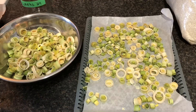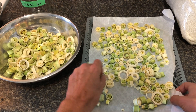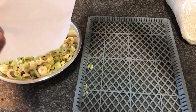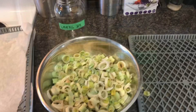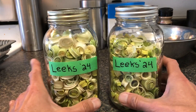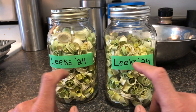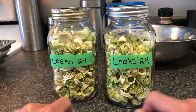And now I'm going to have leeks that I can use for the rest of the winter. I've got two full quart jars of these absolutely beautiful leeks that I can use for the rest of the winter. I've already frozen some, made potato leek soup, and this is what's left.